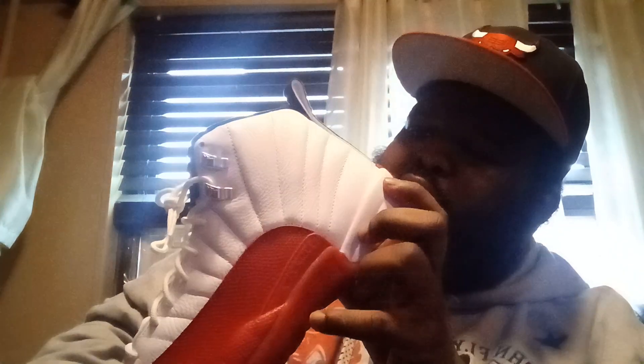On the back it says 'quality inspired by the greatest player ever,' written in white. The Jumpman is in gray and the 'quality inspired by the greatest player ever' text is in white. Then you've got the red detail on the back.